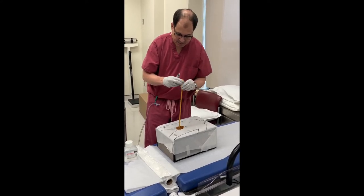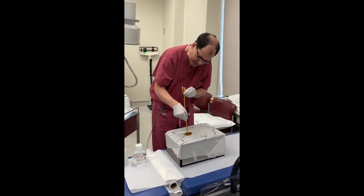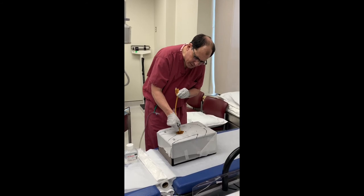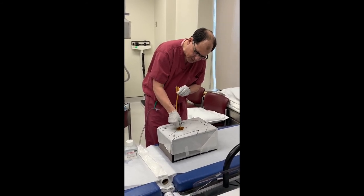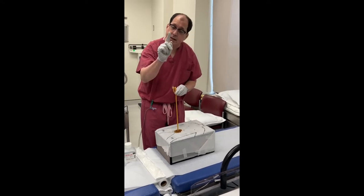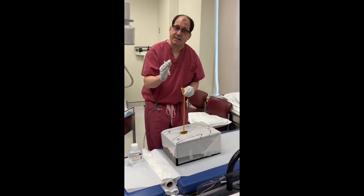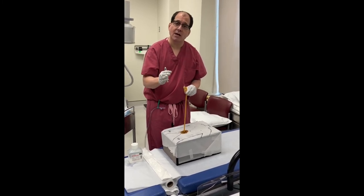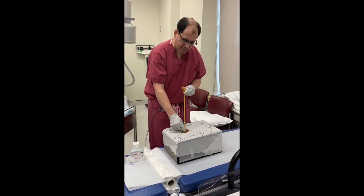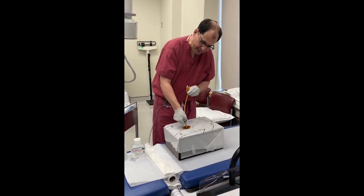Once you feel some resistance, if you're not sure whether the catheter is in place, move it in and out. Does it move easily in and out? You see that — it moves in an inch, back and forth. That means it's in a good place. If you try to move it and it's fixed, it's probably in the wrong place — it's in the prostate, in the wall of the skin, or something like that. So just make sure it moves back easily.